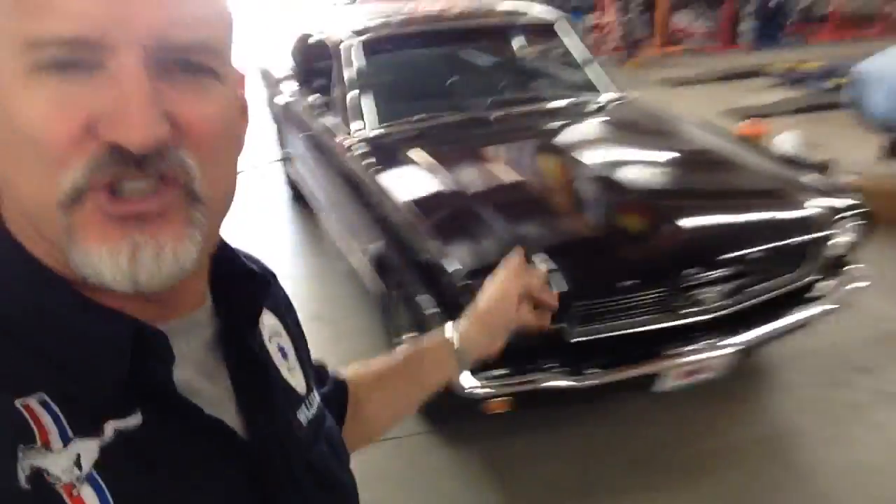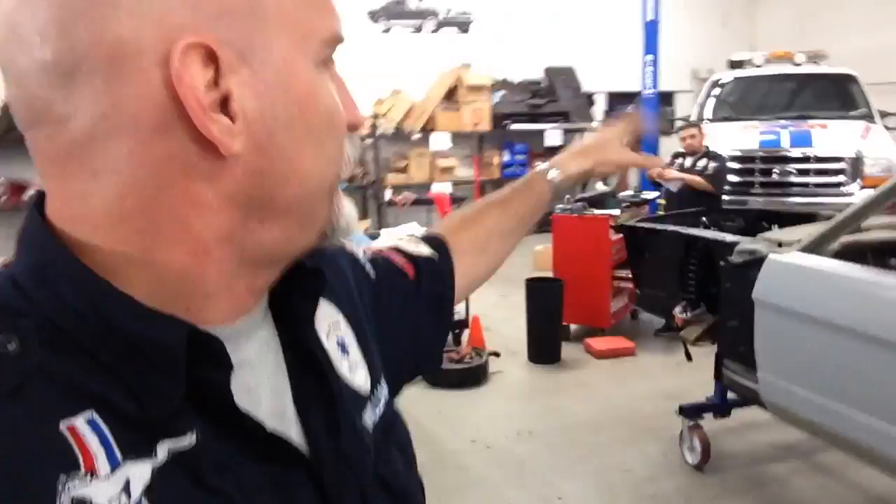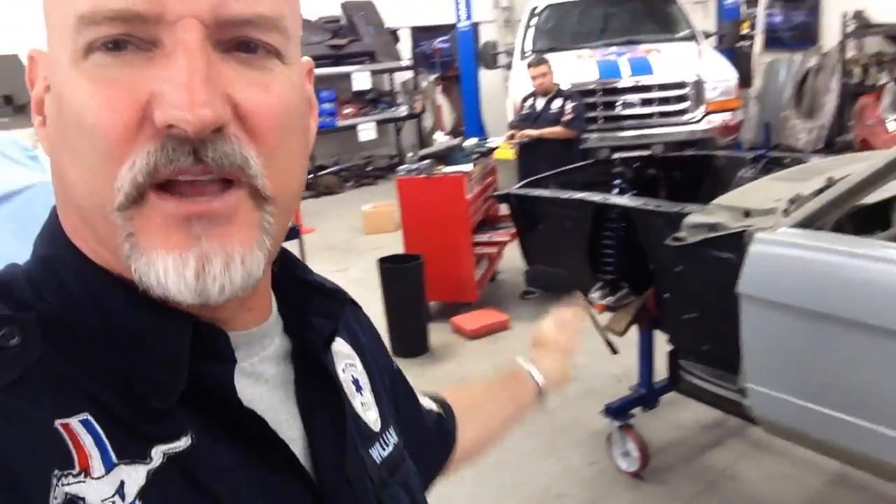All right, things are speeding up here at Mustang Medic. She's heading out on Friday — today or tomorrow. We got another one coming in, a truck getting fixed, front end coming on to Anna's. But this video is about Sandra's 66 or 65 2 plus 2 Fastback.